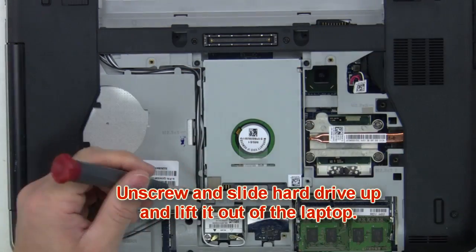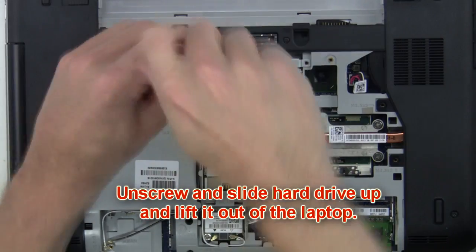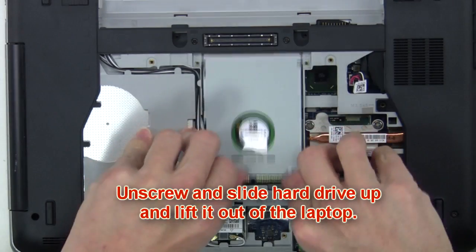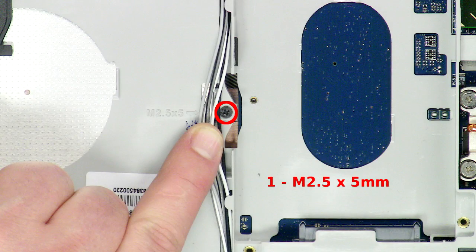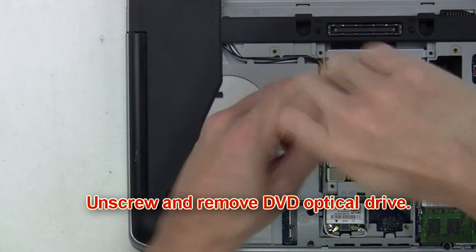From here you'll unscrew and slide the hard drive up and lift it out of the laptop. Next unscrew and slide the DVD optical drive out of the laptop.